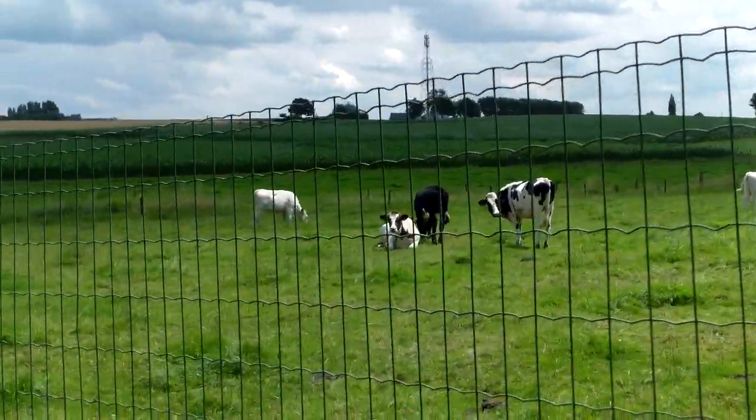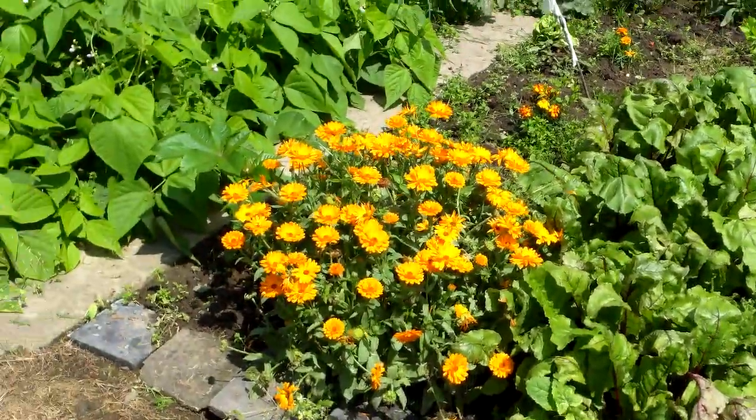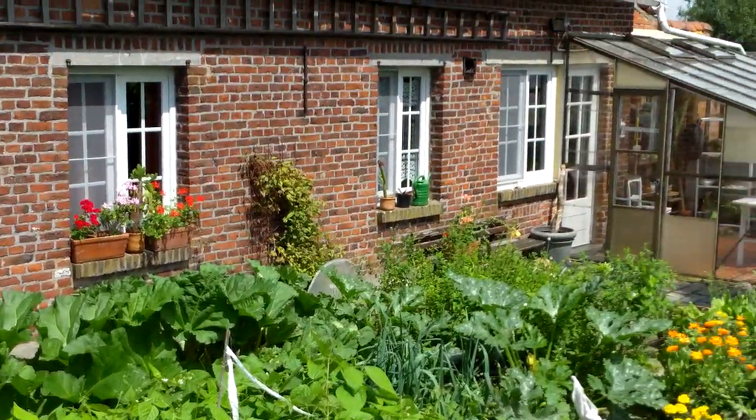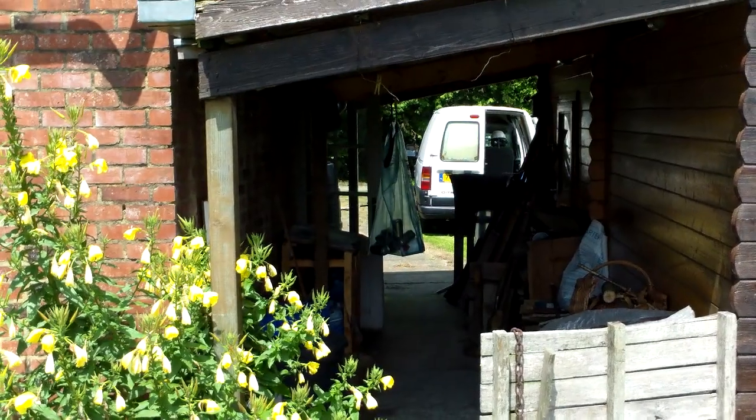Neighbour's cows. Veggie and flower garden — beans, onions, garlic. That's Jumpy.